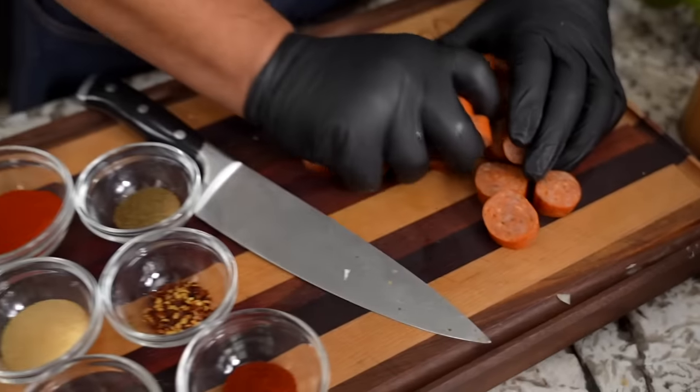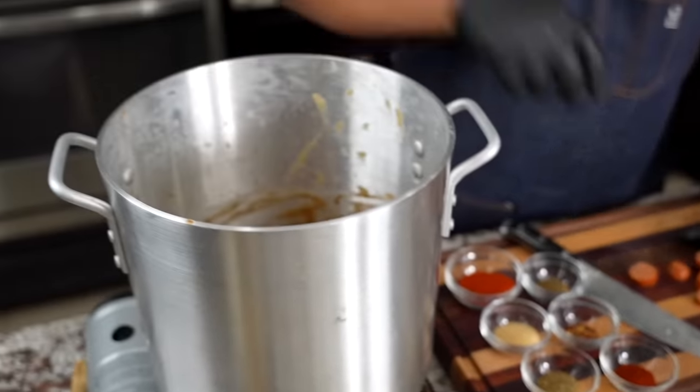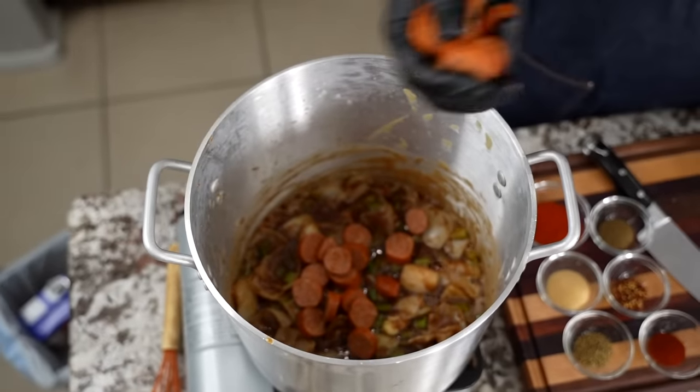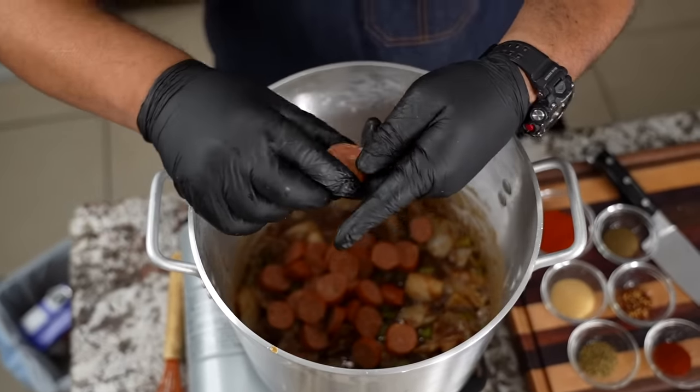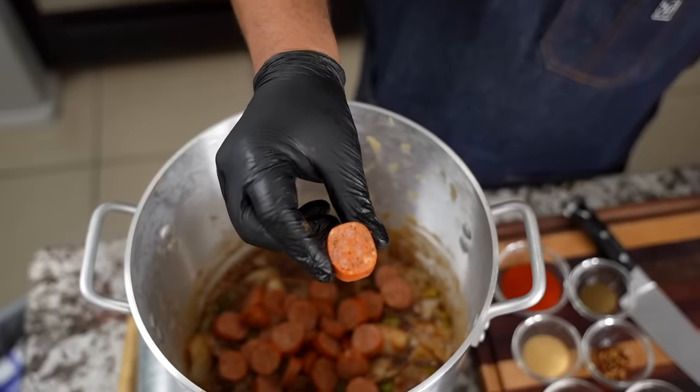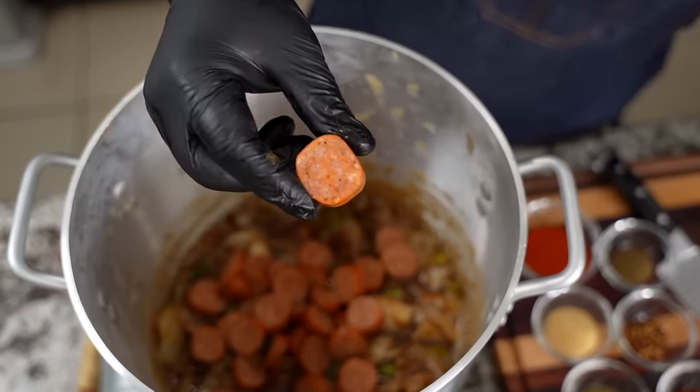Now we're going to go ahead and add our andouille sausage. Remember, this is chicken andouille, folks. If you get the luxury of getting this, it has got huge flavor. You see that right there? Look at all of that — that's nothing but over-the-top flavor.